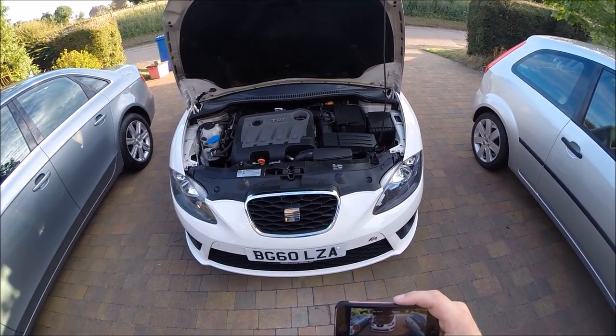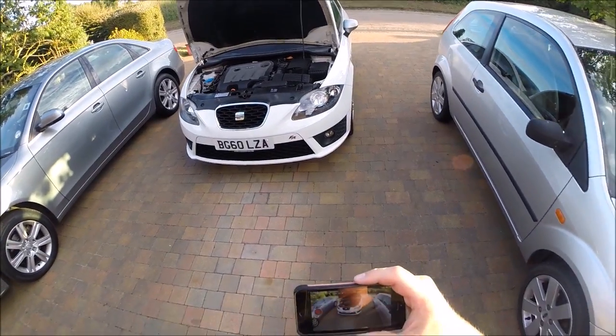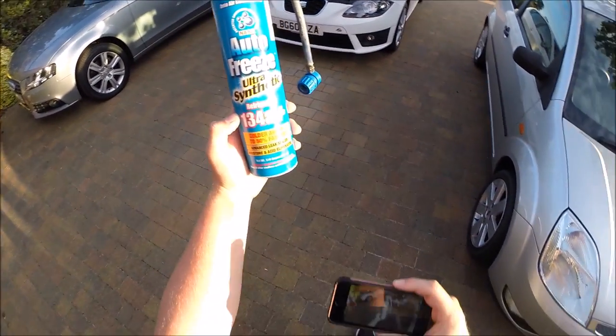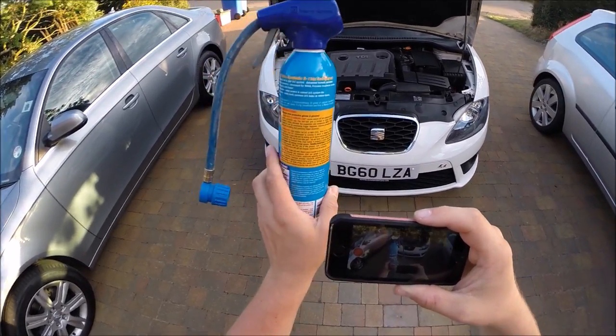Alright guys, I'm going to show you how to re-gas your air conditioning unit on a Seat Leon or VW engine. It's a 2 litre TDI.